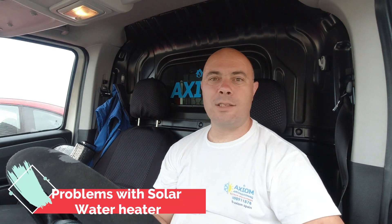Good morning YouTube, Axiom here again. Today I'm going to make a short video about solar water heaters and the problems that can be caused by bad installation.